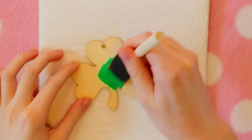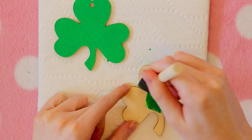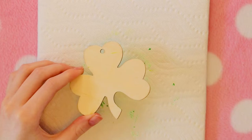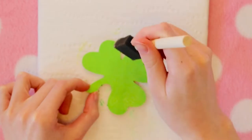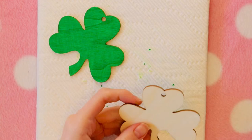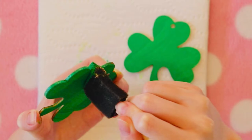I couldn't really decide what color green I wanted to paint these, so I ended up just using several different types of green and then designing them in different ways. Once one side is done, I paint the other side.